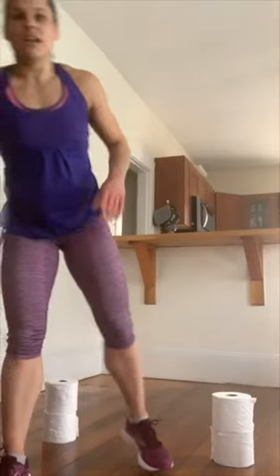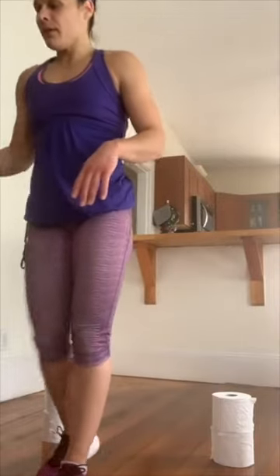Give those legs a shake — nice work guys. Round one of block three, done. How are you guys doing? That was a little more cardio. Cardio is hadio! You guys surviving? You're thriving in this toilet paper workout — just getting a little creative today.